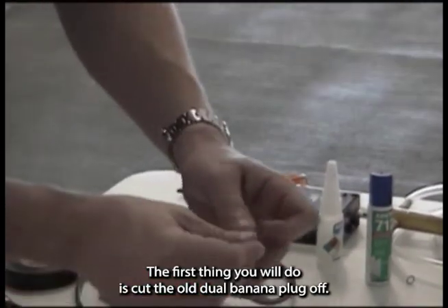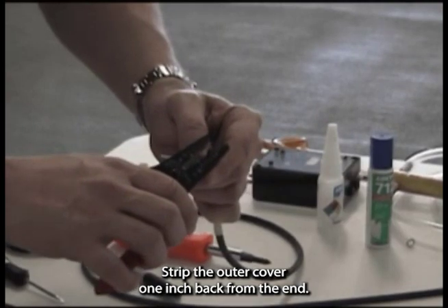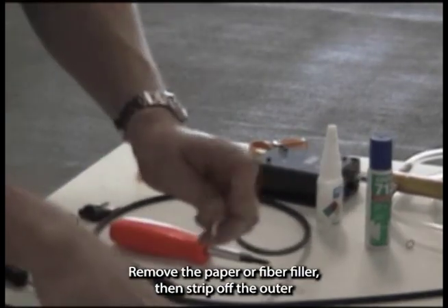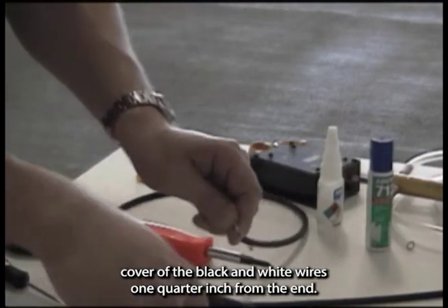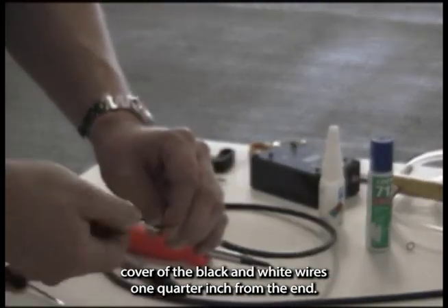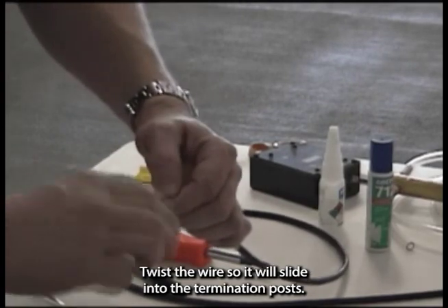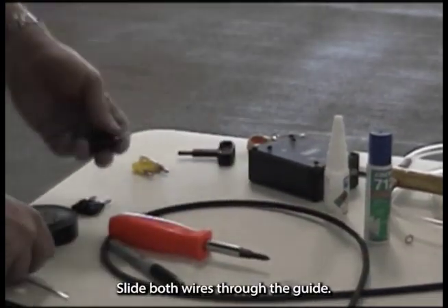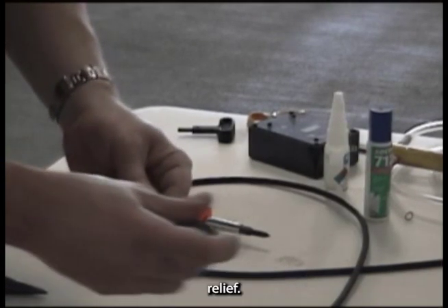The first thing you will do is cut the old Dual Banana Plug off. Strip the outer cover one inch back from the end and remove the paper or fiber filler. Then strip off the outer cover of the black and white wires one quarter inch from the end. Twist the wire so it will slide into the termination posts, then slide both wires through the guide. Be sure to push the casing through the guide as an extra strain relief.